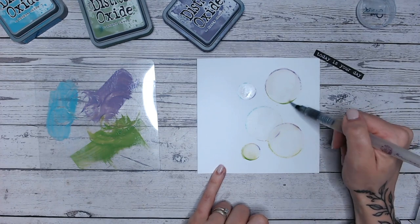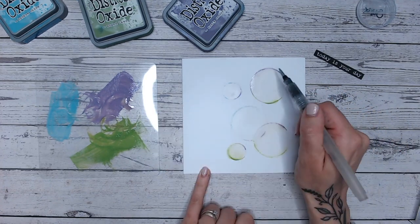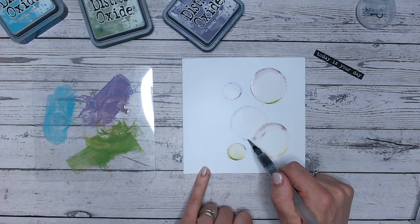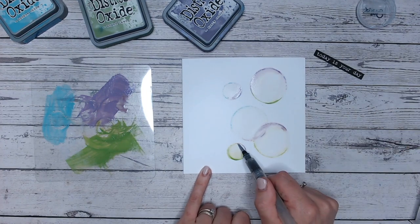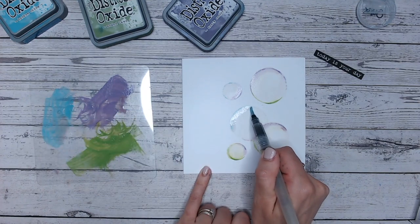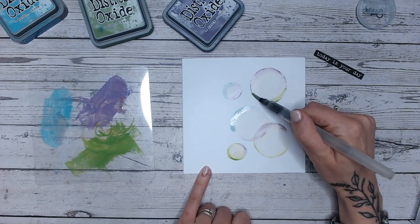Now the color is starting to creep in, but you can pick up a little more color from your mat while it's still there and just run it along the edge if you need to. I find more with distress oxides I have to do this than I do with distress inks — they dry a lot quicker. The dye soaks in and the pigment is left on the surface, which is lovely. With the inks they stay wet a little bit longer, so I'm just going to follow the lines and add a little more blue and purple. The green seems to have mixed quite well.